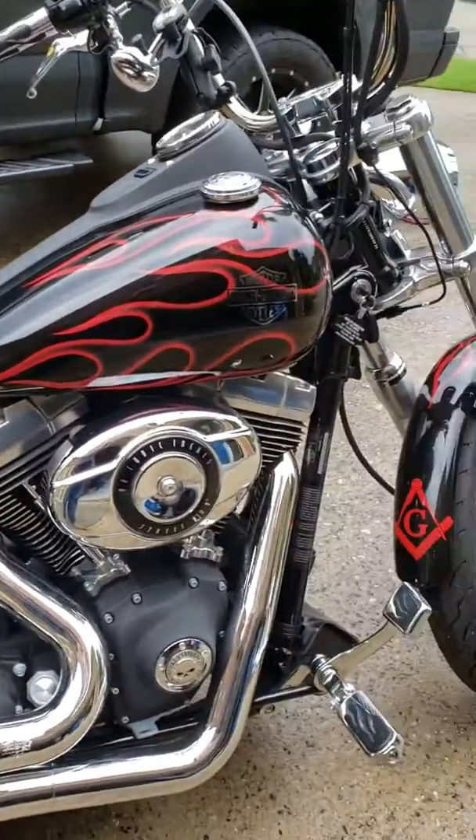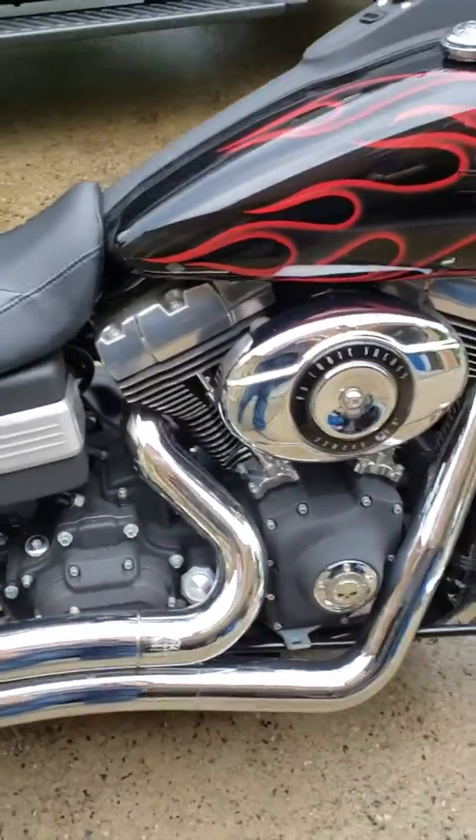Forward controls, Manson-Hinds, big radius exhaust.